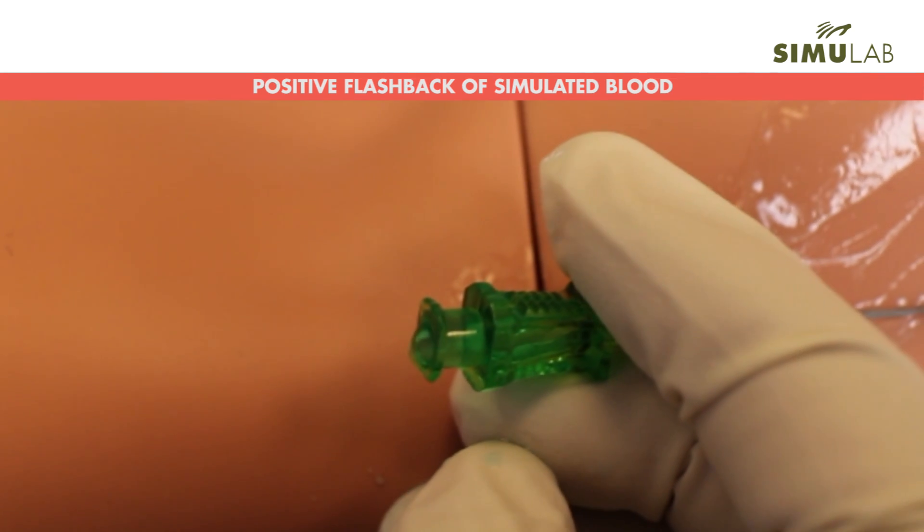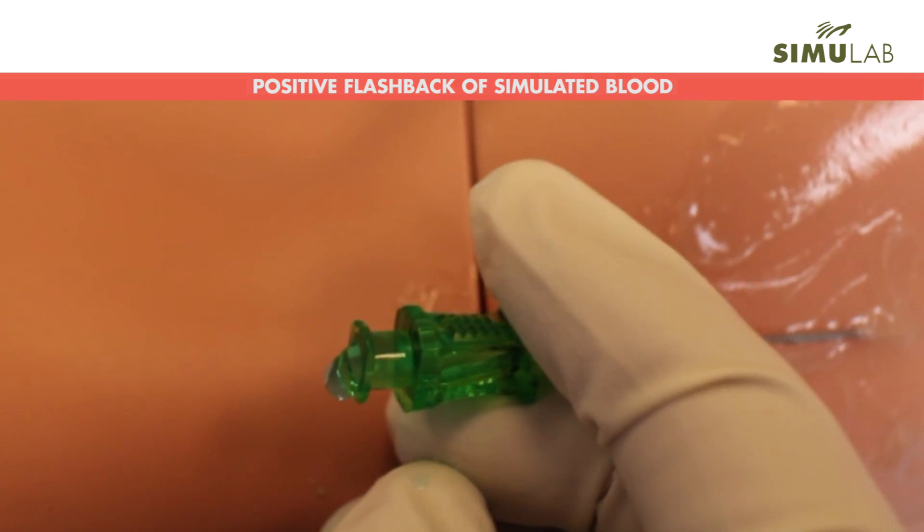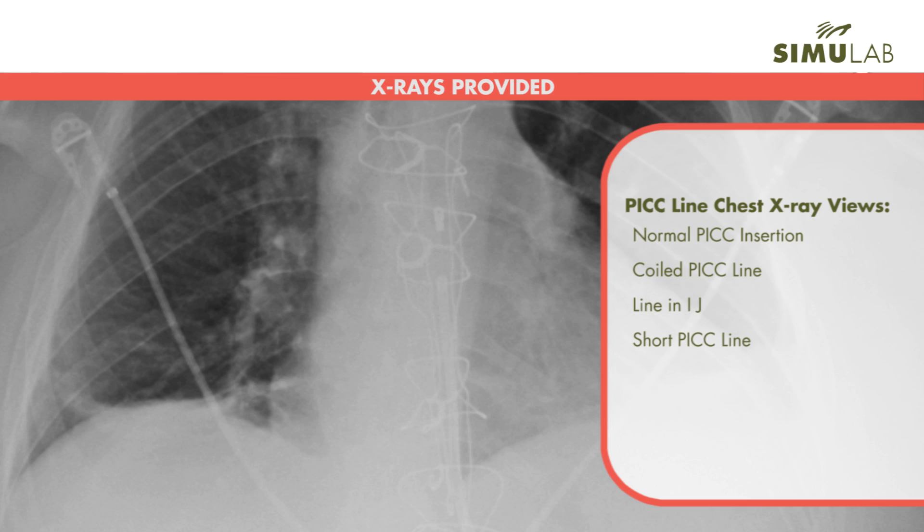Successful venous access is confirmed with a positive flashback response of simulated blood. Four x-rays are provided to support the visualization of the catheter route and tip to easily confirm line placement. Chest x-rays include one normal PICC insertion and three complications, including coiled PICC line, line in IJ, and short PICC line.